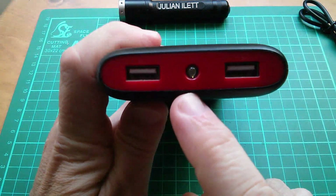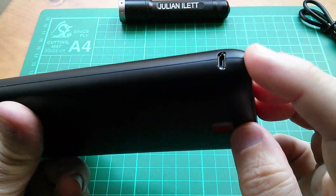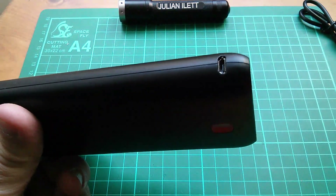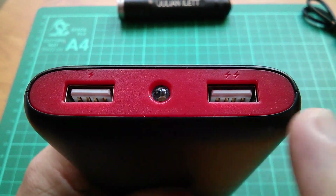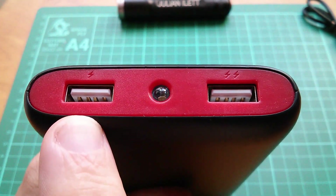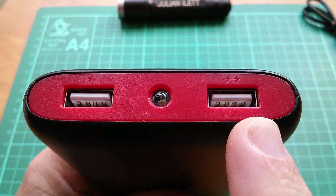On the top we have the two ports and an LED, and on the side there's the charging port, micro USB. The two USB ports are labelled single flash and double flash — the one on the left is the 1 amp output, and the other on the right is the 2.1 amp output.